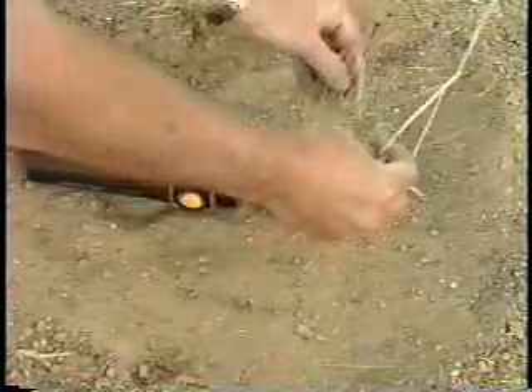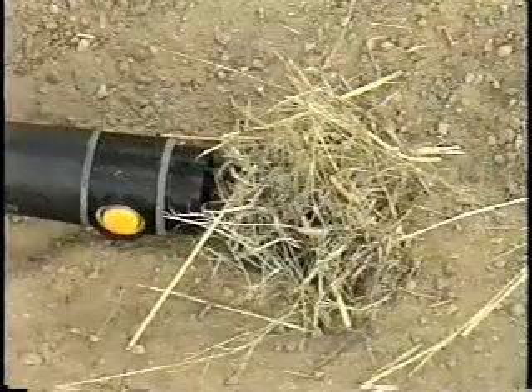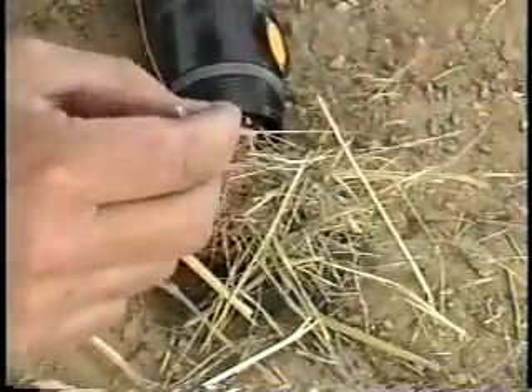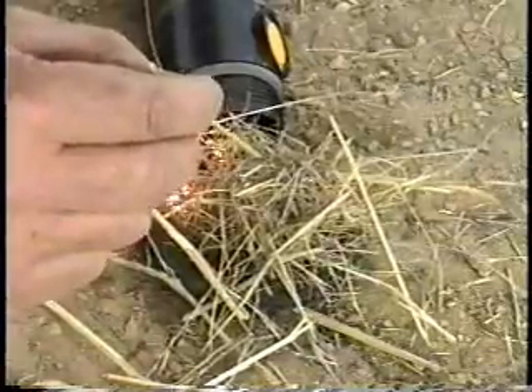Lay the steel wool out in a circle and place your tinder in the middle like this. Turn the flashlight on and get the steel wool to spark. Remember, rub the steel wool on the terminals with a small stick. Once it sparks, it should burn its way out to the tinder where you can blow on it and get a flame.